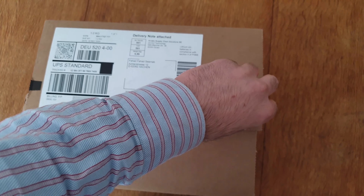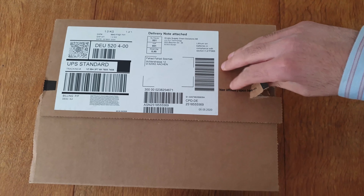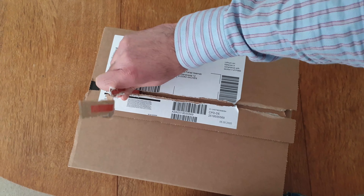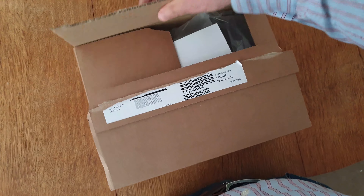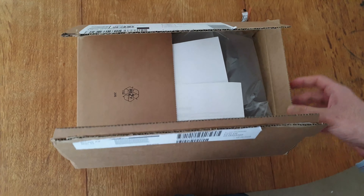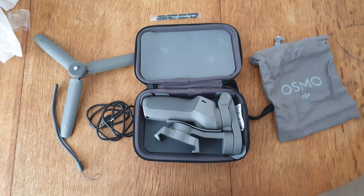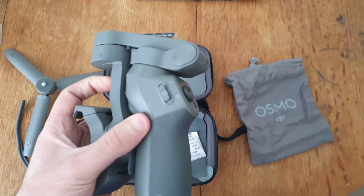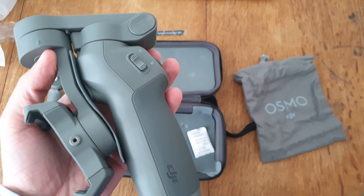Hello brother, I think it's a package — let's check it out. It's very interesting to see how we can use it, because we don't know how to use it. But we will learn about it from YouTube.